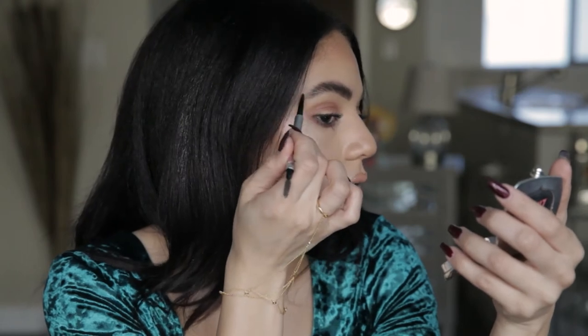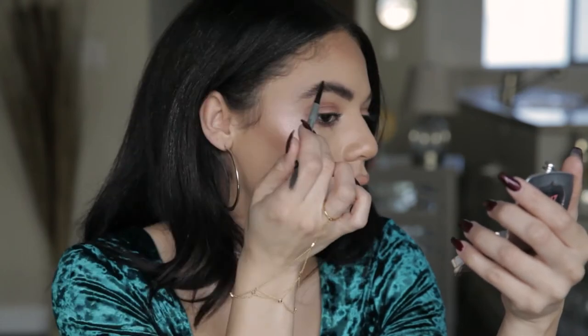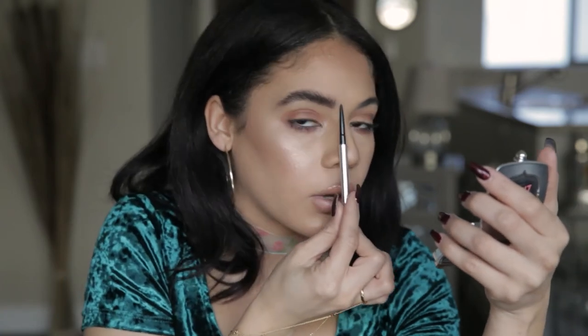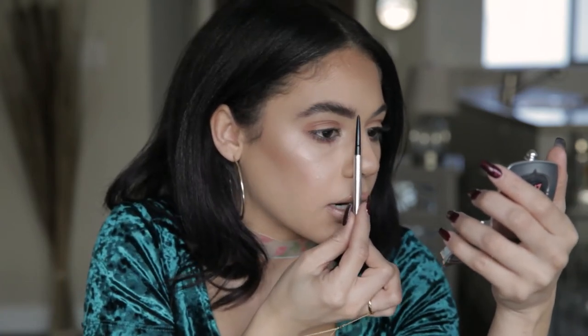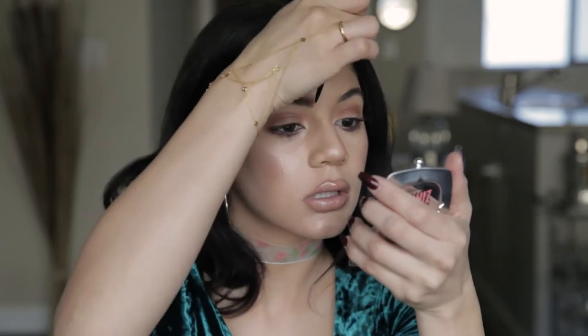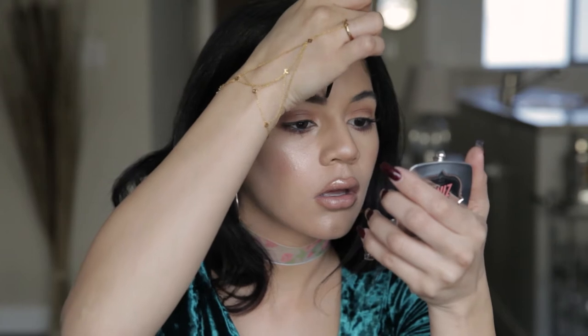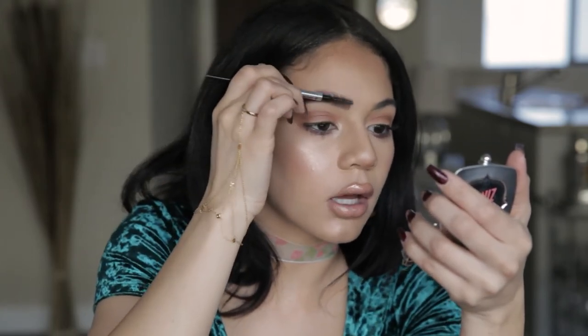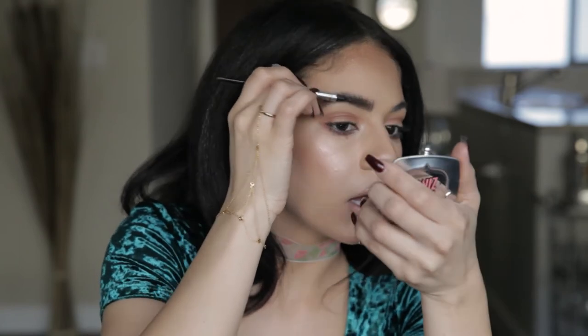Get these outer ones right here and the tail, and then we will be good. And then you just set it with some brow gel. I'm gonna go in like we did in our last brow style, map out the front where it needs to be, and just blend this product up.